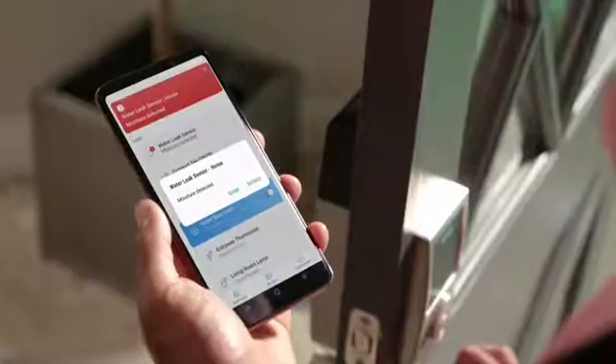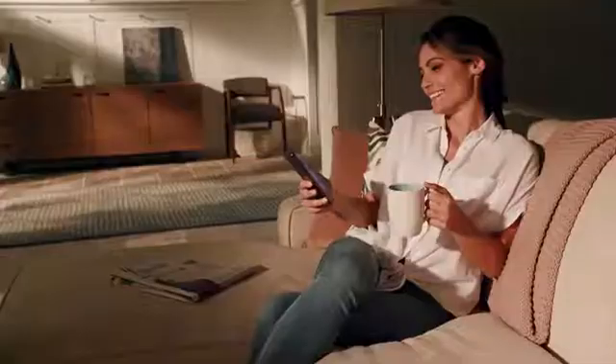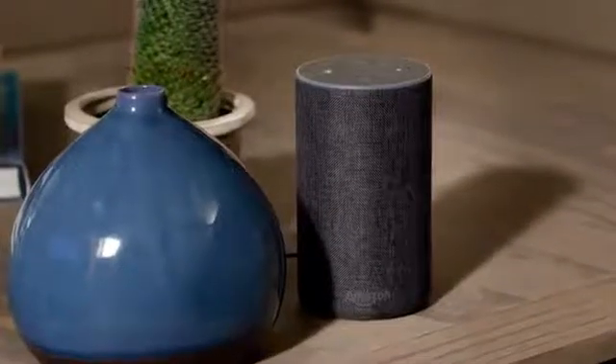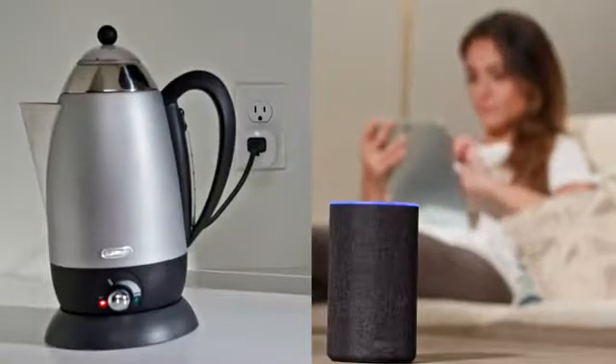Receive alerts from connected devices, automate them to turn on and off, and create scenes like Good Morning and Goodbye. You can even control your home with your voice by connecting SmartThings with voice assistants like Google Assistant and Amazon Alexa.